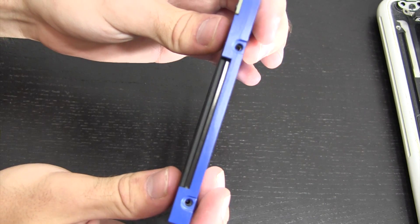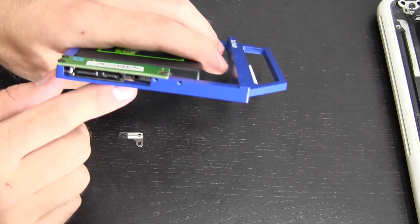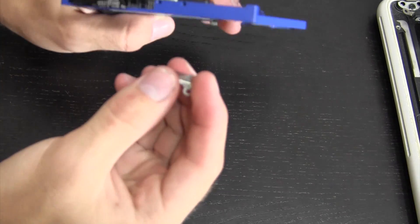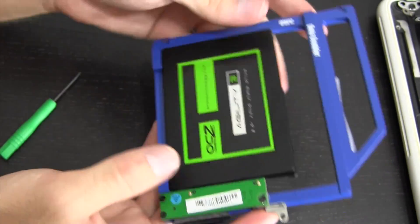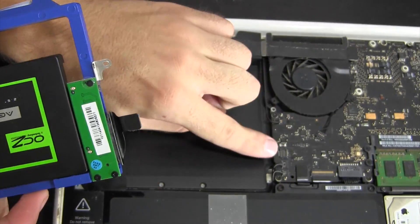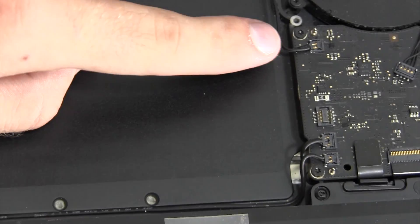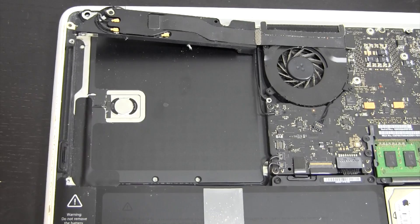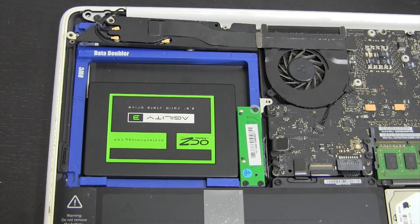Once it's in, we simply secure the drive with two screws. Now we have the SSD in the Data Doubler. We need to reattach the SATA connection and the little bracket from the optical drive. We'll do the SATA connection first — that's easy. Then we reattach the bracket. Now the Data Doubler is ready to go back in. The SATA connection side obviously faces the board, so we're going to slide this Data Doubler in — being careful to watch out for the antenna wires and other modules so we don't stretch anything. Make sure it is seated correctly.